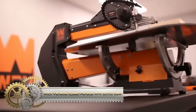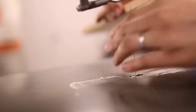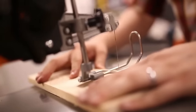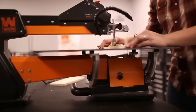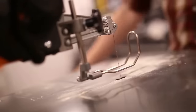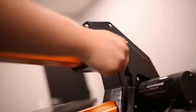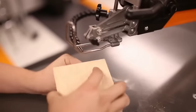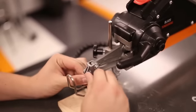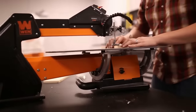Meet the Wen variable-speed parallel arm scroll saw — a woodworker's dream. Packing power with its 1.6-amp motor, it delivers a variable speed range of 550 to 1600 strokes per minute, catering to intricate cuts and diverse materials. Boasting a generous 21-inch table, this saw ensures a spacious workspace, while the tool-free blade changes, dust blower, and parallel arm design amplify its precision and convenience. When seeking a blend of power, versatility, and value in woodworking, the Wen scroll saw emerges as a prime contender.